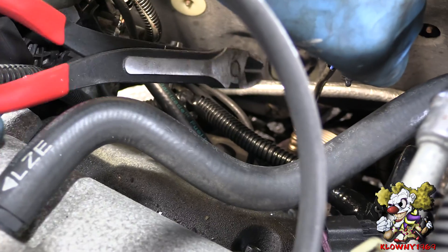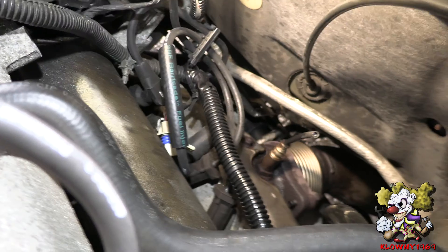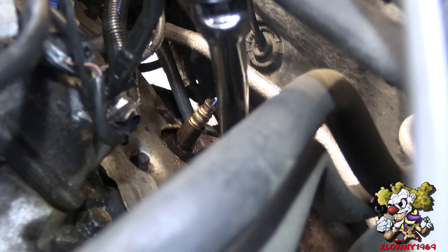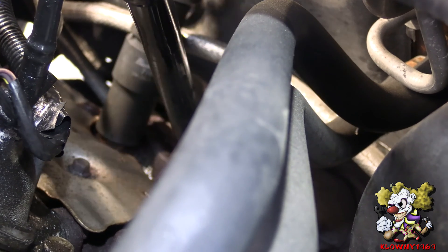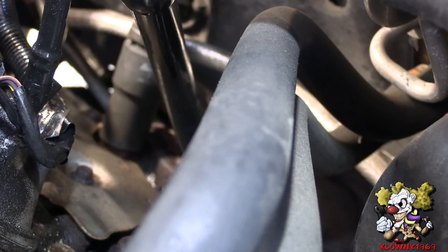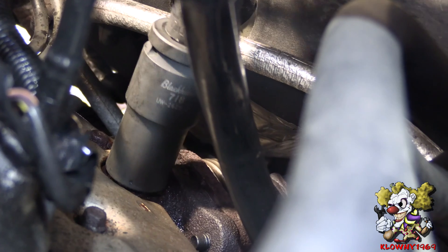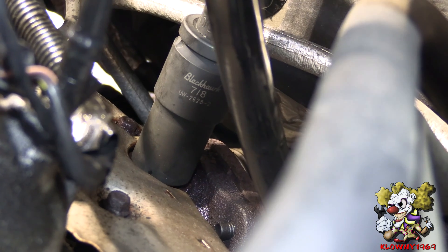Now grab the wire and snip it. We're going to change it anyway. Put a little more penetrating oil on it — a little bit of lube makes everything come out better. So I snipped the wires closer to the oxygen sensor. Now I'm going to put a deep socket on there with a half inch breaker bar — that's a seven eighths socket, or 22 millimeter will do. Try to crack that baby loose. Make sure you're on there square. And there she is — she cracked loose!